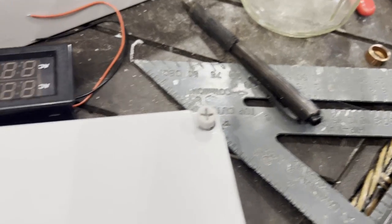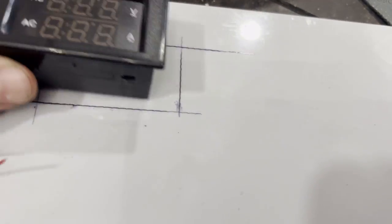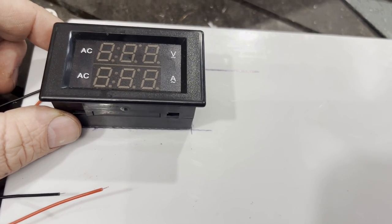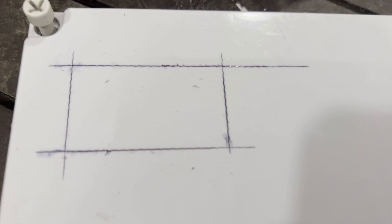After letting the epoxy dry overnight, I'm going to get the front cover ready. Get a T-square and an ink pen. This is the LCD screen — it gets mounted through the front panel. I'm going to go ahead and cut out the opening using a Dremel tool or a razor knife.